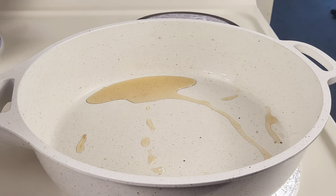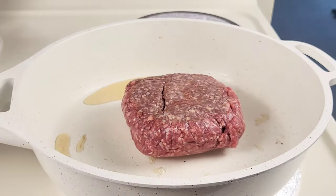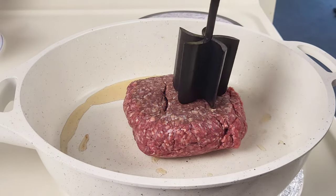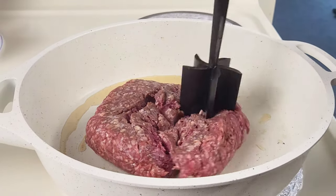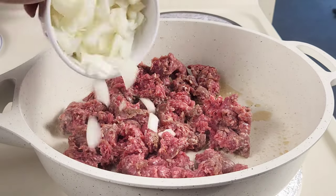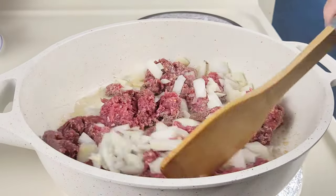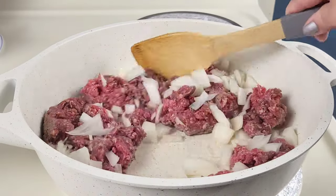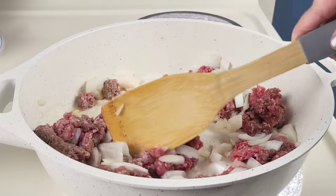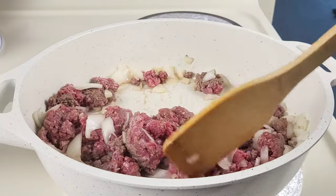Over medium-high heat — I removed all the bacon grease but saved two tablespoons — I'm going to add in the beef and then the onions, and cook this until the meat is browned and the veggies are nice and softened, about eight to ten minutes.